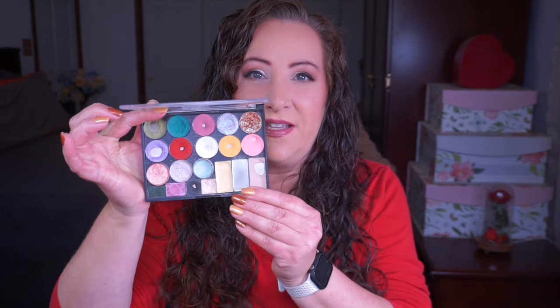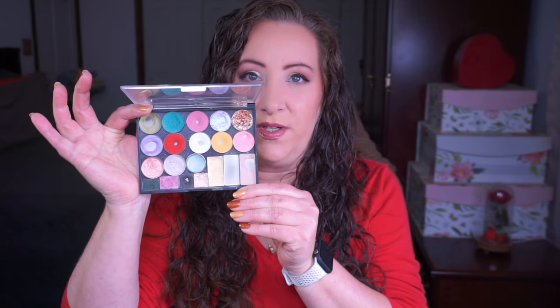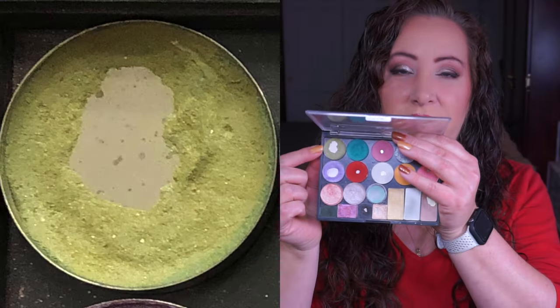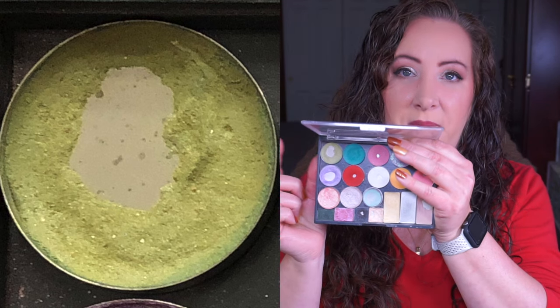I'm going to show you what the palette looked like last month and what it looks like now - there are definitely some big changes. We're going to go through these one at a time. I'm very pleased with where I am - some of these shadows haven't been touched at all and others have been touched a whole lot. This first shade in the corner is from my Coastal Scents 88 palette.